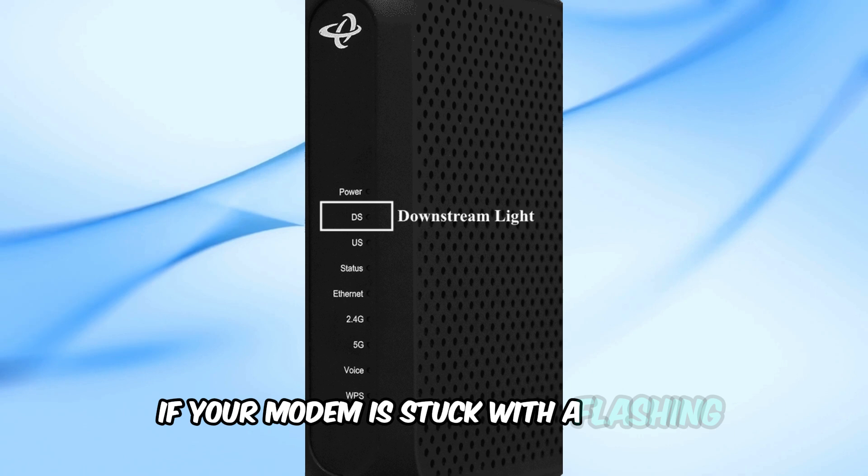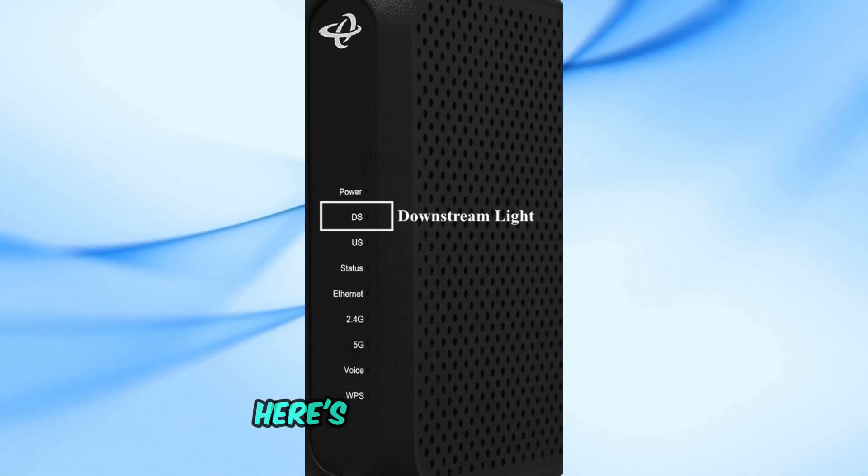If your modem is stuck with a flashing or solid green light, something's wrong. Here's how you can fix it.